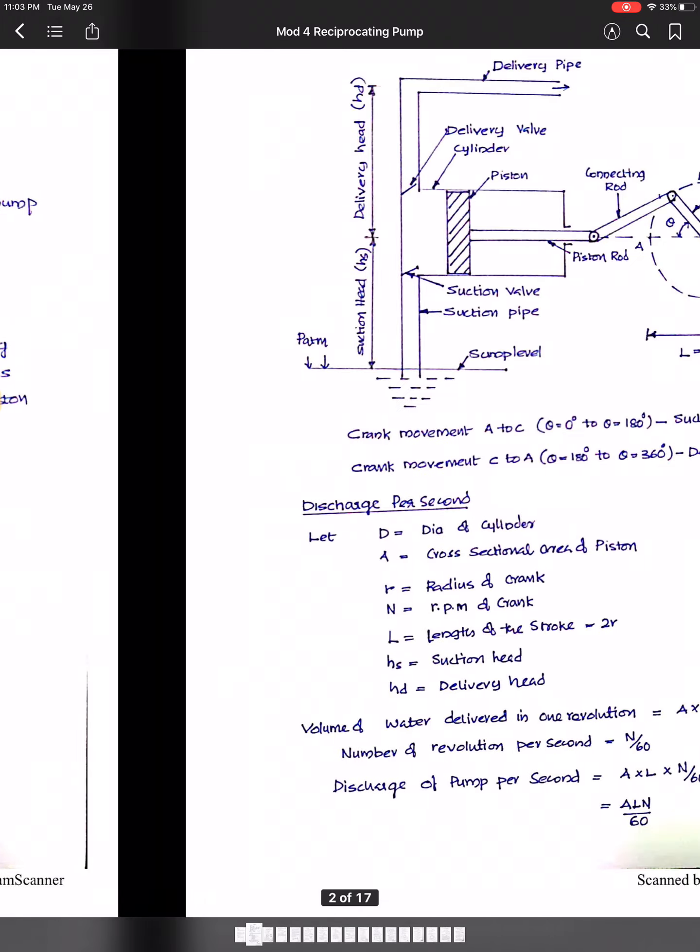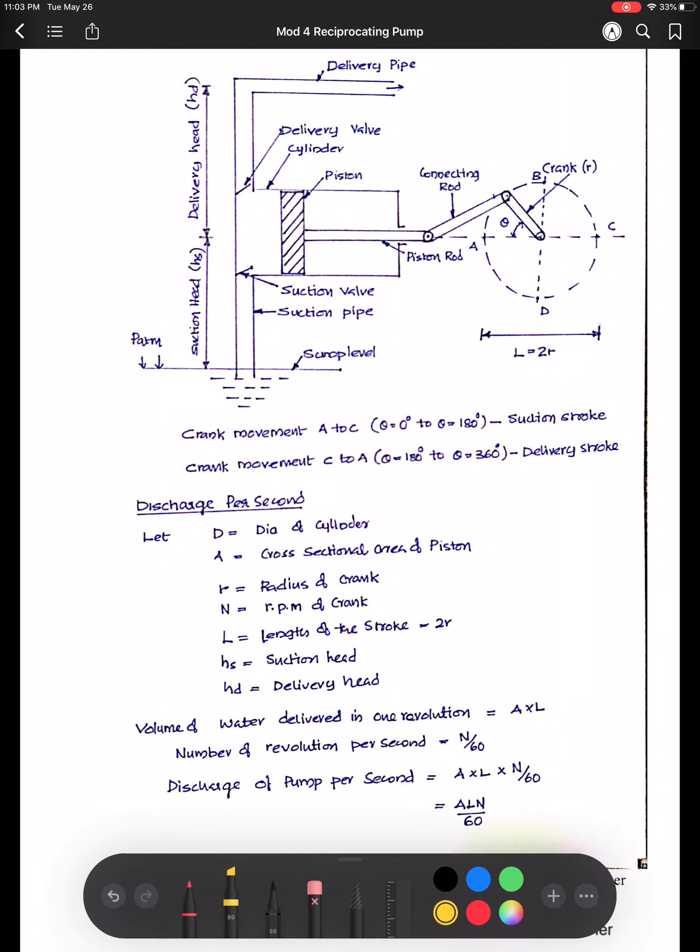I'll show you a diagram of a reciprocating pump and briefly explain its working. These are the different parts: you have the cylinder, the suction pipe, the delivery pipe, and a suction valve and delivery valve to control the flow of water. Inside the cylinder there will be the piston, piston rod, connecting rod, and the crank rod.